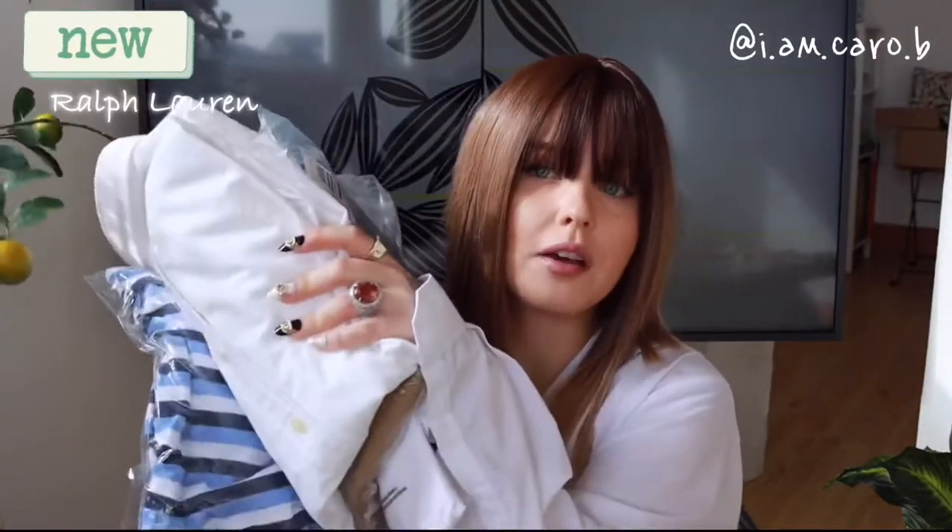Welcome back! I'm going to show you my uniform. I work for Ralph Lauren, a luxury department store in London — they also have locations worldwide internationally. Before COVID happened, we were meant to receive our uniforms.